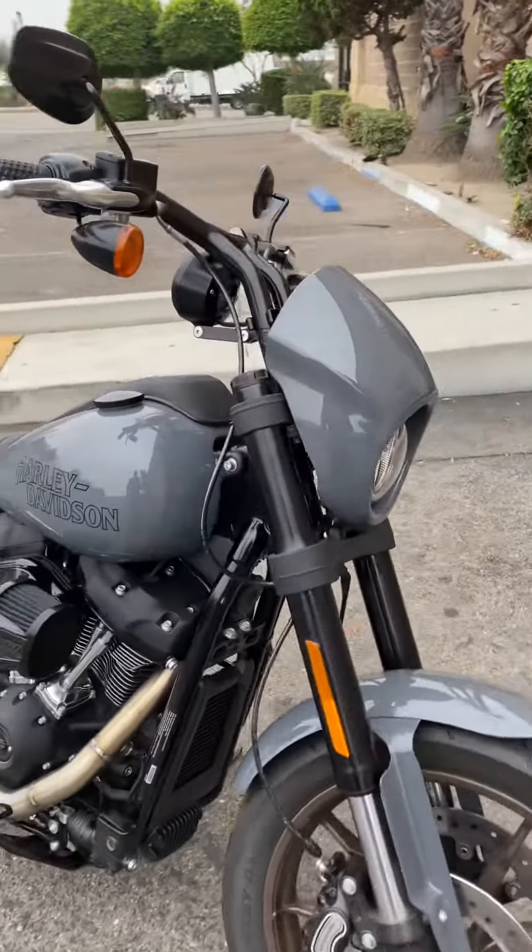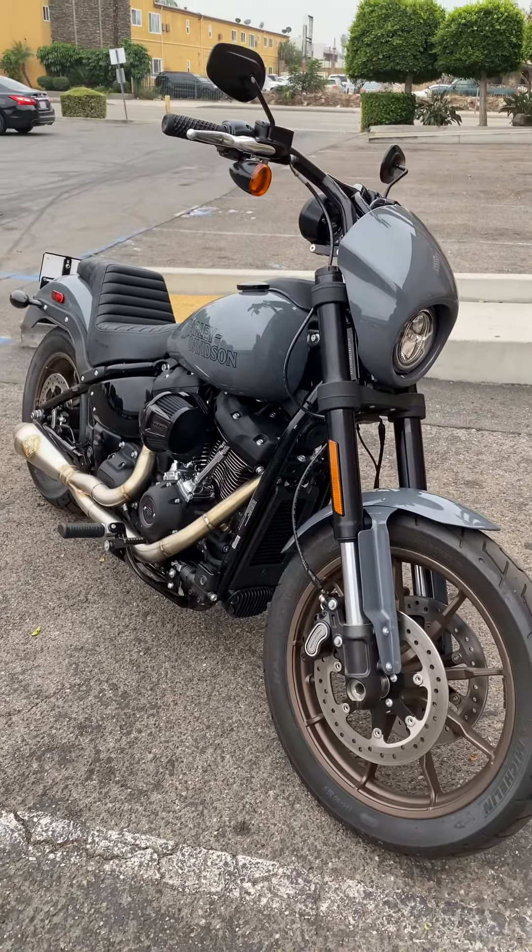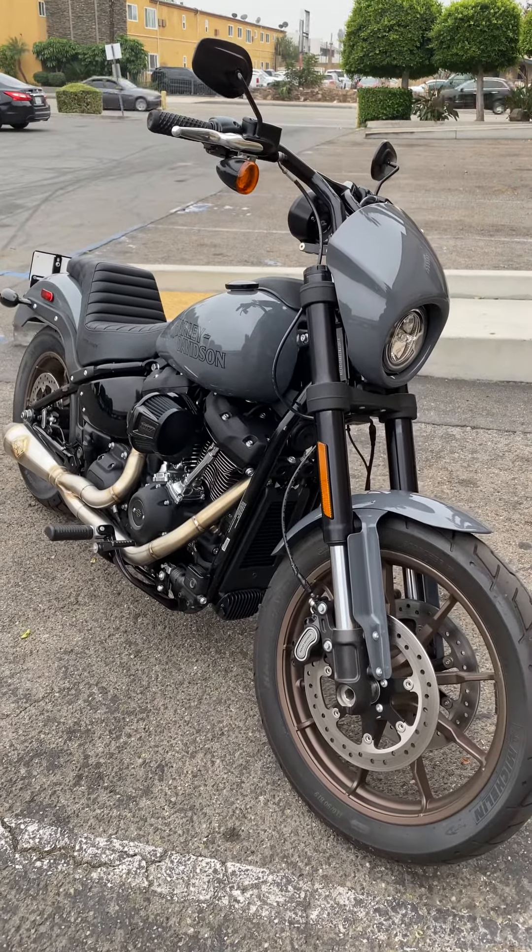A lot of mods coming on this thing — this is just the beginning. Check us out for more videos. Motor Helmets here in Fullerton, California.